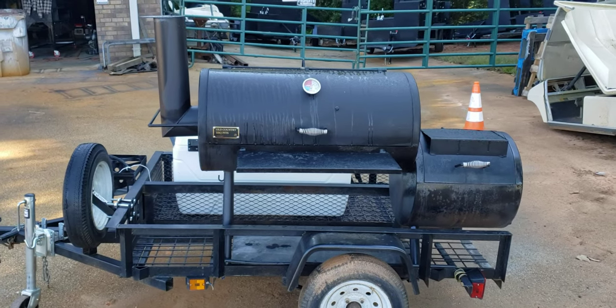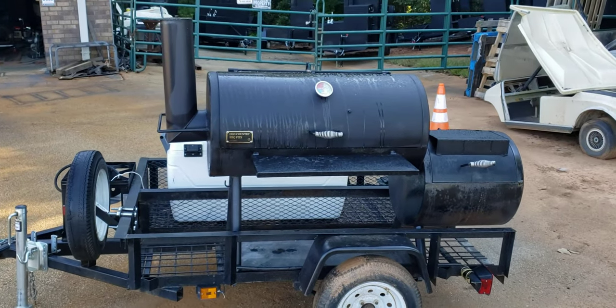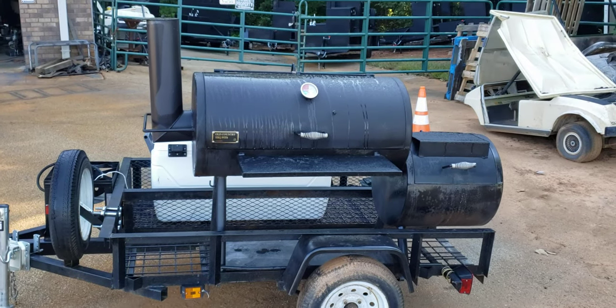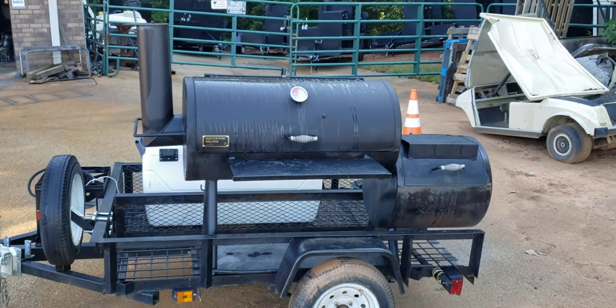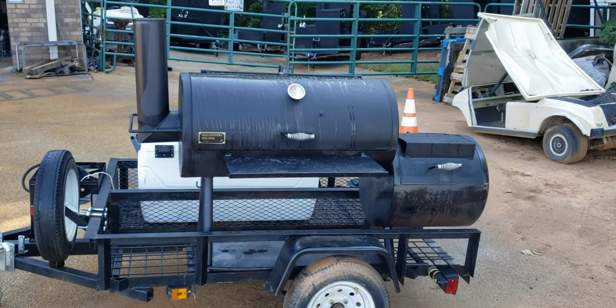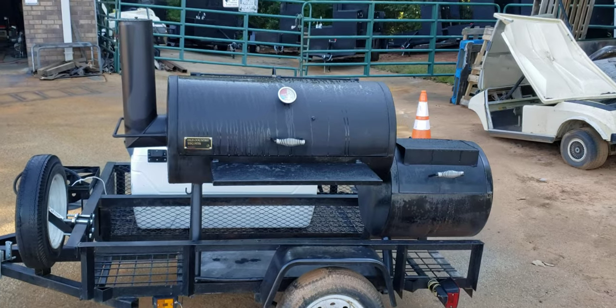As we all know, inflation is crazy right now. Just look at the price of gasoline at the gas pump and look at the price of meat — try to buy a steak at the supermarket right now, it's 20 bucks. Well, steel is the same way — super expensive.